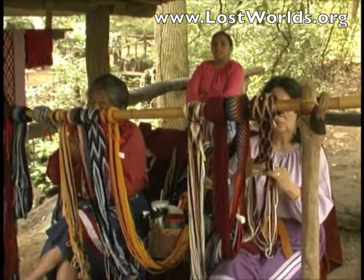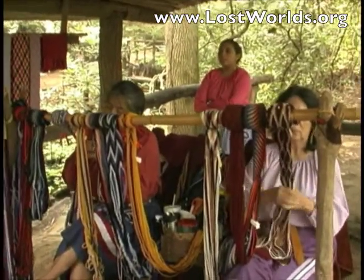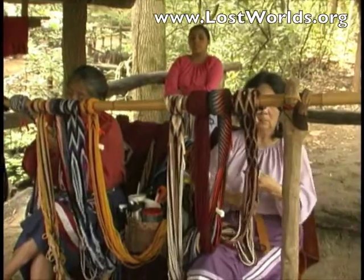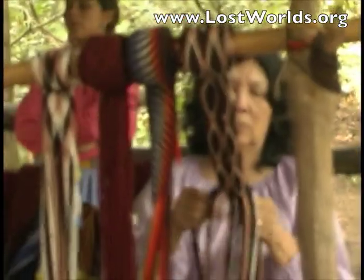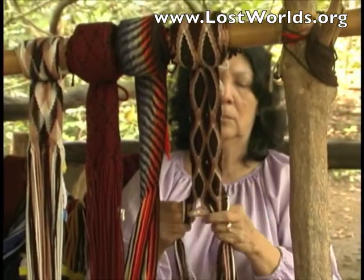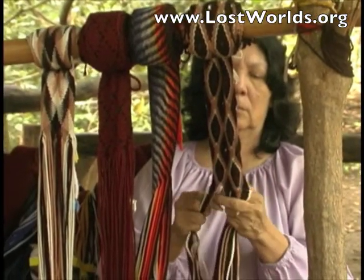This is our finger weaving section. The ladies here are working with commercial yarn. In working with this yarn, they will do two types of weaves. The first is a single weave, which is an over and under method and will give you plaid and checked designs.